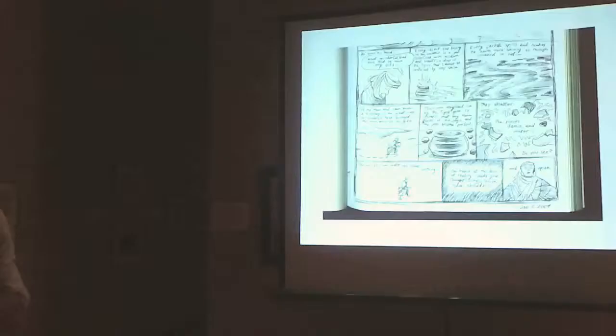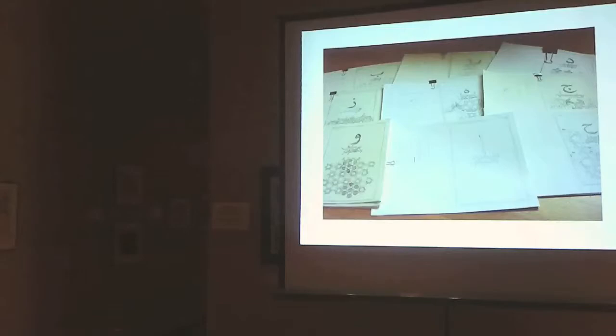Rumi talks about this idea that you need to keep breaking your heart until it opens. And that's essentially what I did with the book. I took the sketchbooks and dashed them on the floor, shattered the container, and then was ready to start piecing them together in a new form.